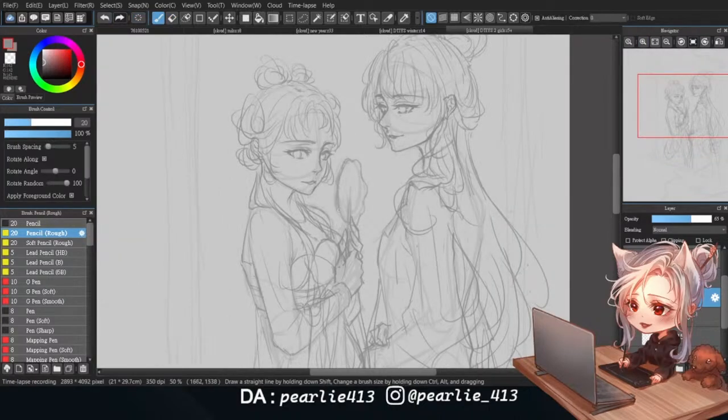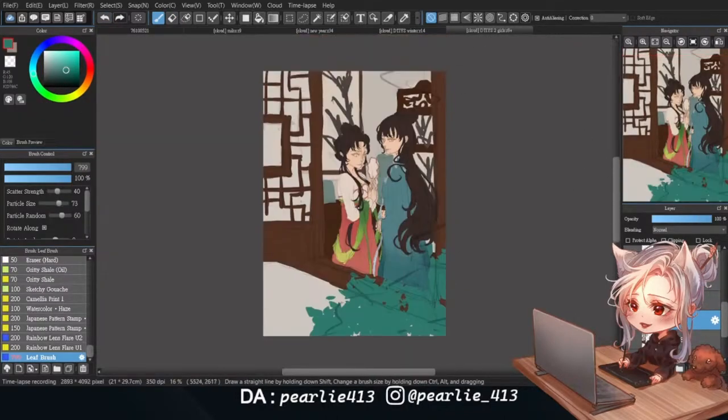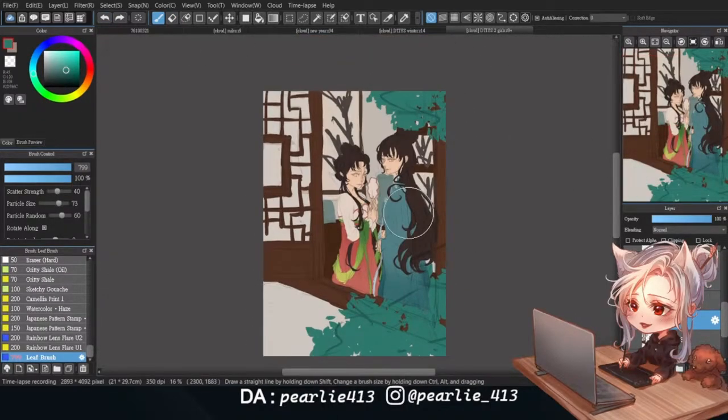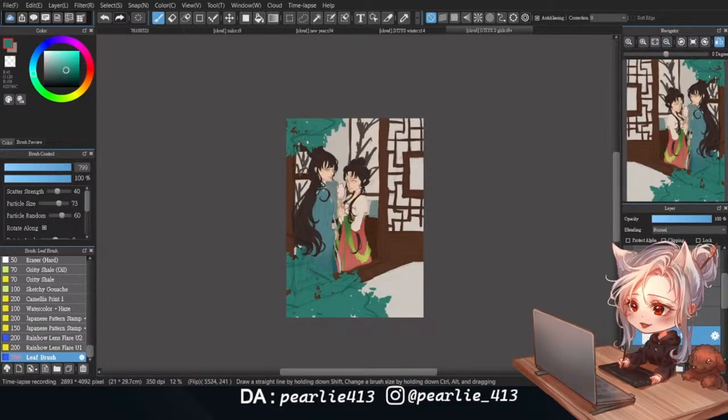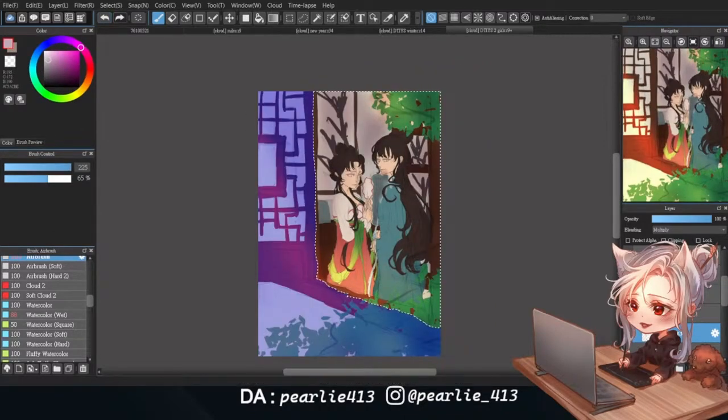While creating the sketch, I took great care to capture all the details in their clothing and hairstyles. Now that the sketch is complete, I'm moving on to block out the base colors of different parts to get a general idea of what the drawing looks like. At the same time, I'm sketching out the highlights and shadows to make the later rendering process easier.